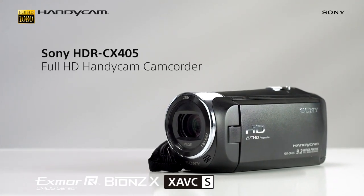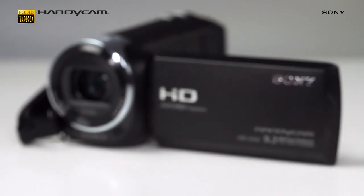This is the Sony HDR CX405 Handycam, a powerful performer that provides all the flexibility you need to capture your best memories in top quality.